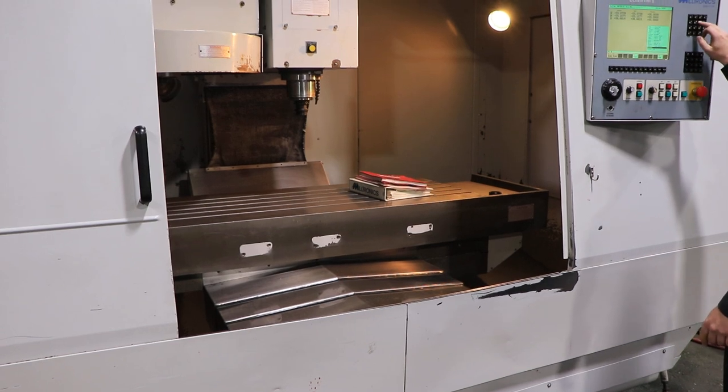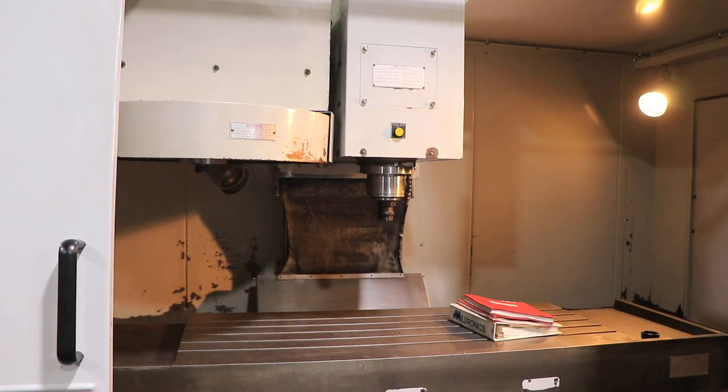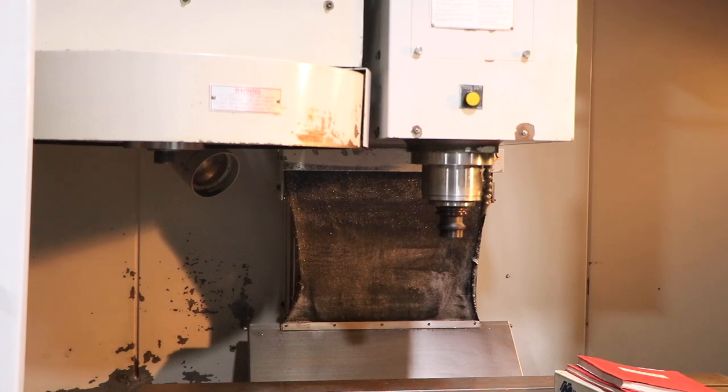Right now it's at 1000 RPM. Nice and quiet, the spindle. Now at 2500, and up to 4500 RPM.